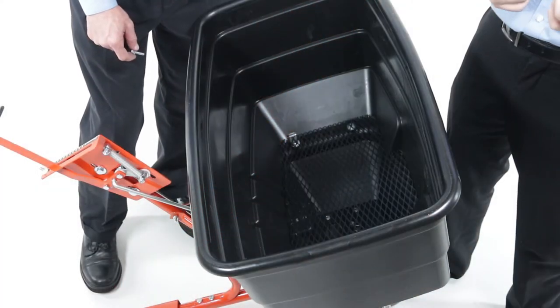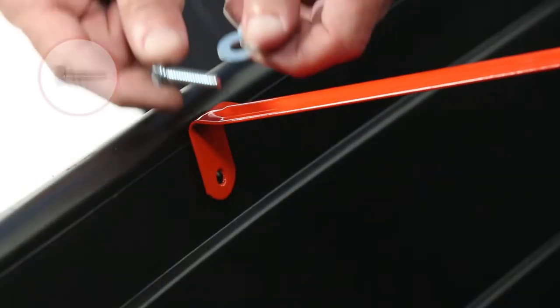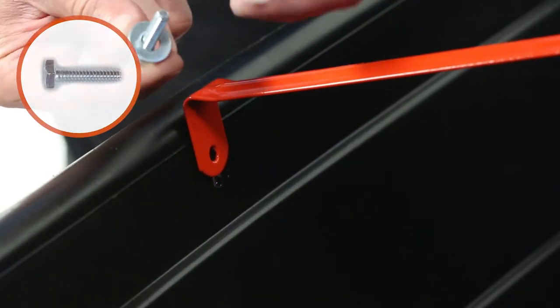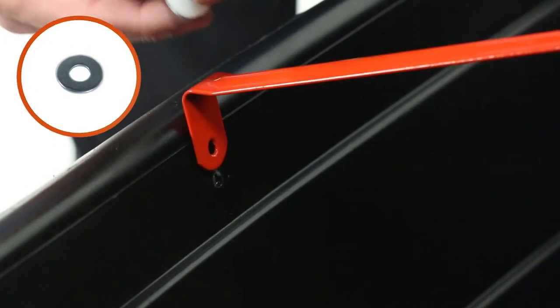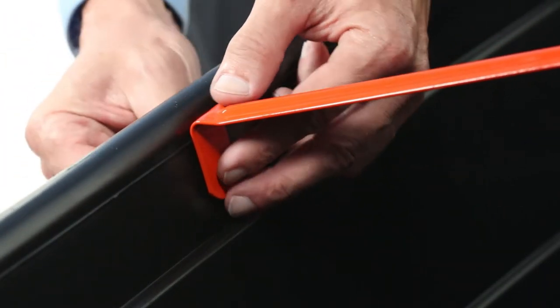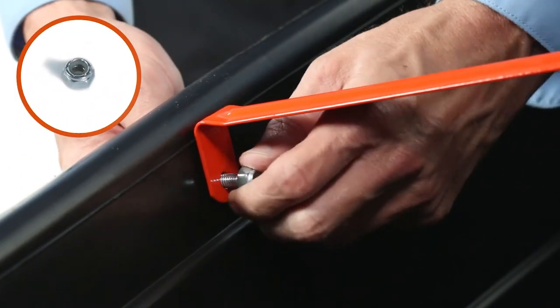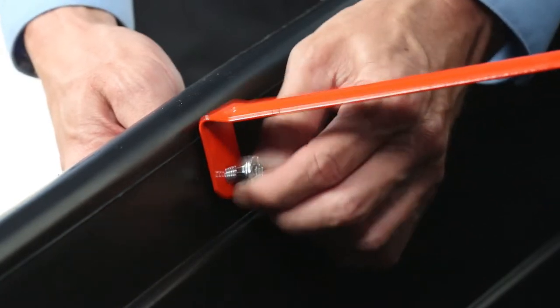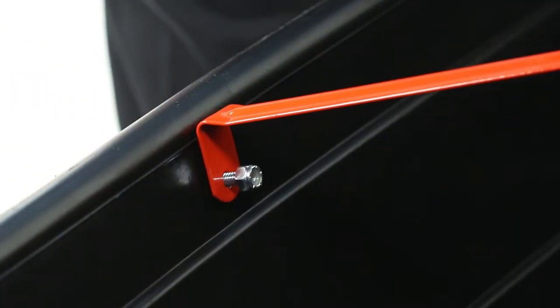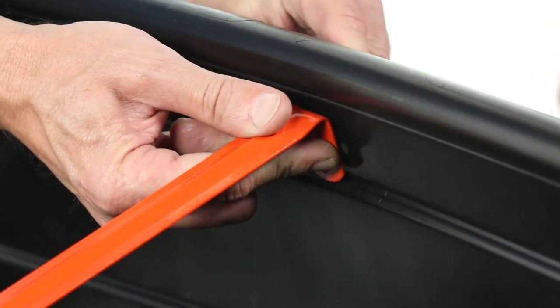Next, align the hopper strap, Part U, and secure it at the front using a ¼-by-1-inch hex bolt, Part F, and a ¼-inch flat washer, Part G, and a nylon washer, Part H, and a ¼-inch nylock hex nut, Part J. Then, repeat the process to secure the hopper strap in the rear.